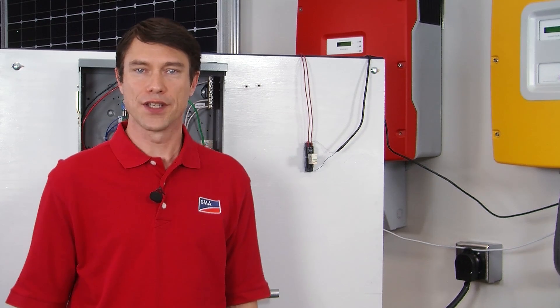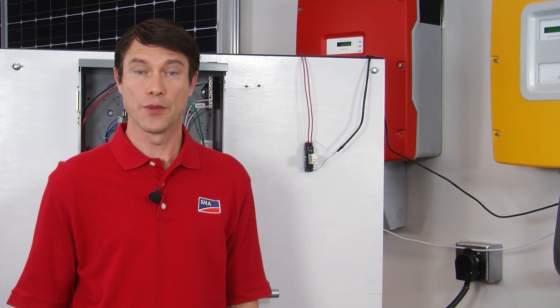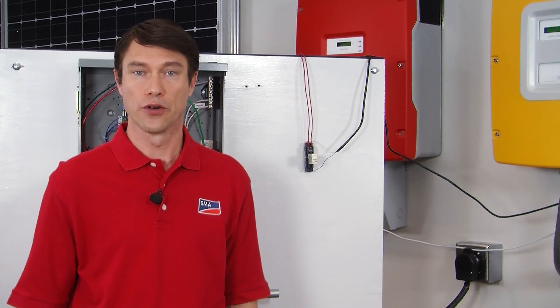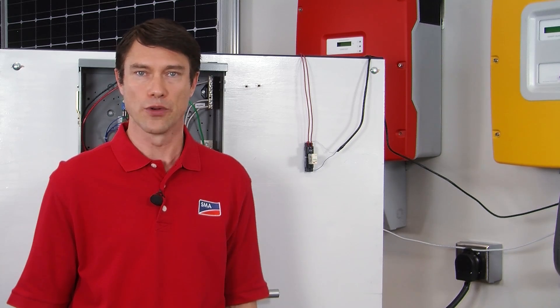The digital input, or DIGIN, of the Sunny Island is a signal loop that is wired between an external relay and the Sunny Island, and notifies the Sunny Island when the grid has been lost and a generator is available. DIGIN is only required for a grid-tied battery backup system with a generator. It is not required for a strictly off-grid system or a grid-tied battery backup without a generator.